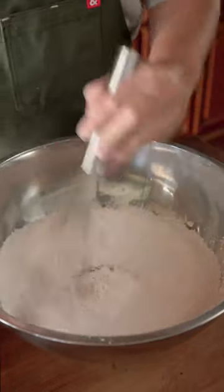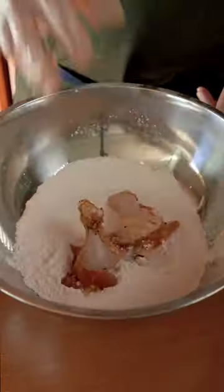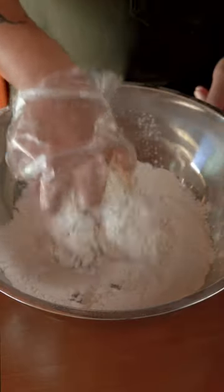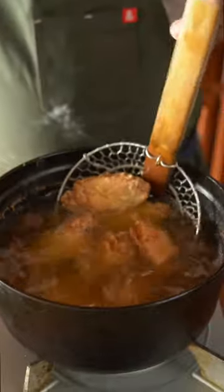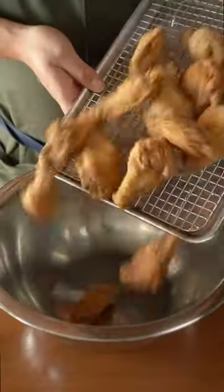In a large bowl, combine rice flour, tapioca starch, and baking powder. Coat the marinated chicken in the flour mixture and deep fry it once at 350 degrees Fahrenheit for 8 minutes and another time at 375 degrees Fahrenheit for 2 more minutes until golden brown and crispy.